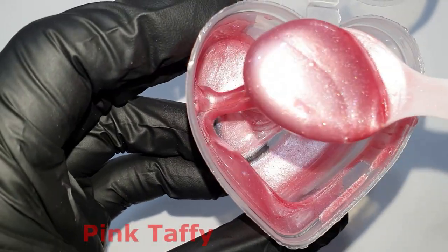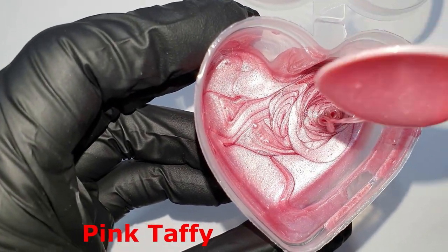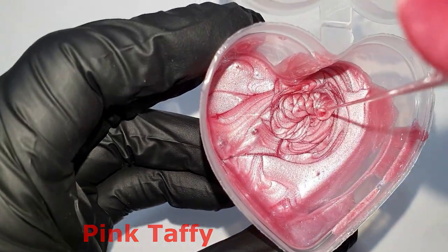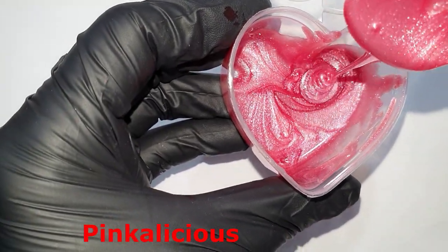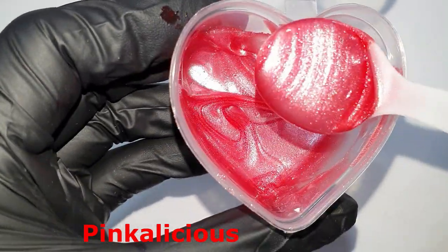Now I'm going to show them up close. First, the Pink Taffy — a nice soft pink color. Next, the Pinkalicious — a red-pink color with a nice sparkle in it.